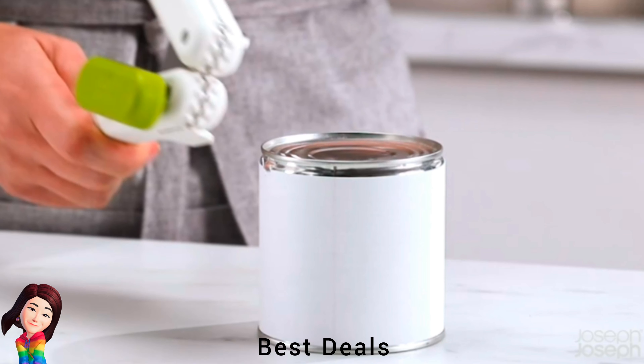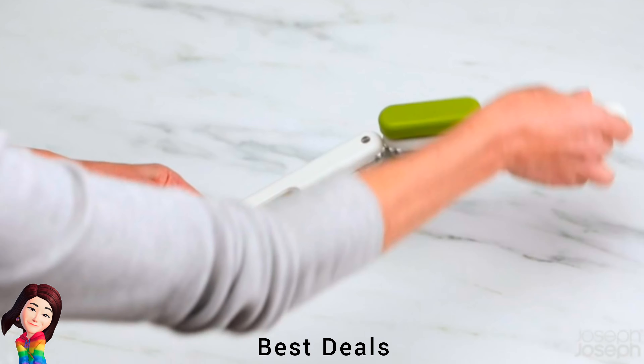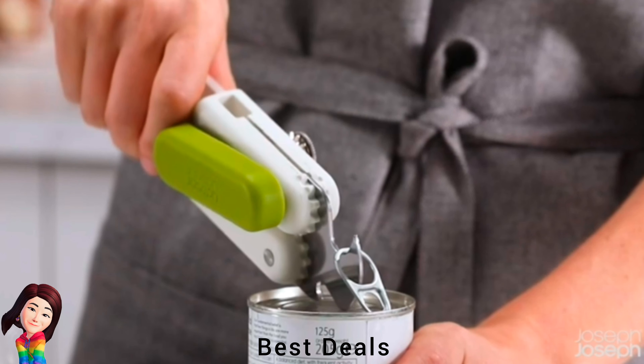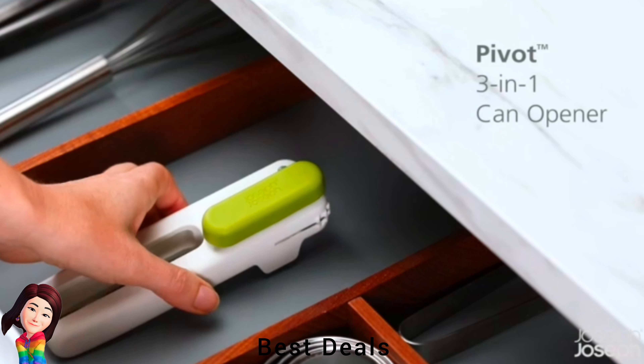4. Can Opener: Strong stainless steel cutting mechanism for opening cans, simply rotate the handle to access tools — has three handy tools in one gadget. Product link is given in the fourth link.